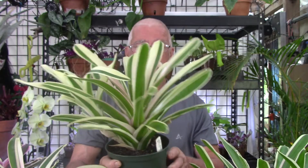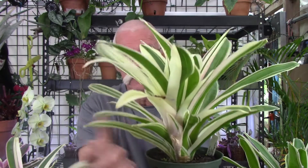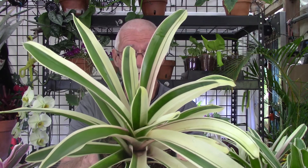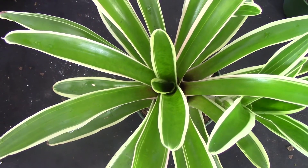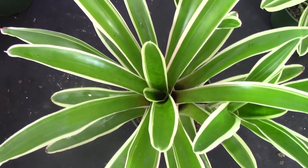This one already has a pup — this is Neoregelia Sheba. Take a look right here at the pup: it is white as well, and even more white because it is on the wider side of the meristem where that mutation is. Then it will start to look like this. I'm going to give you a close-up and show you that line of demarcation where it's more green and less green.